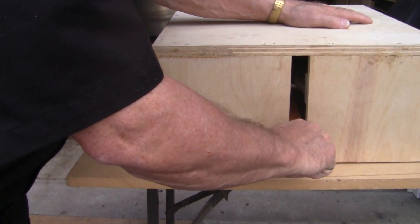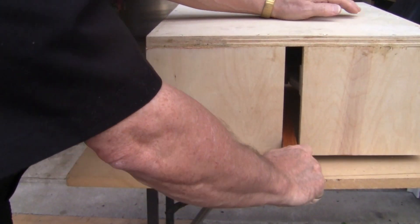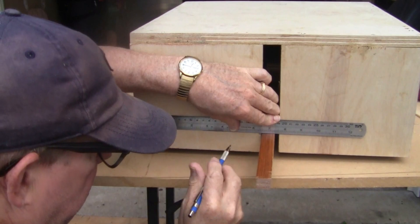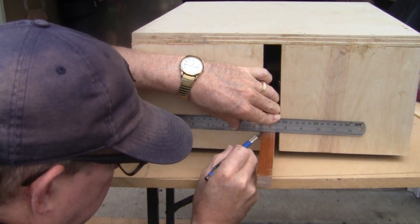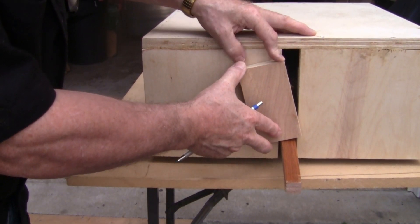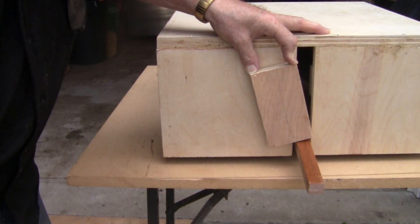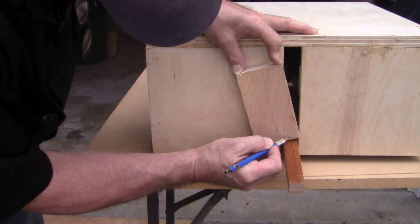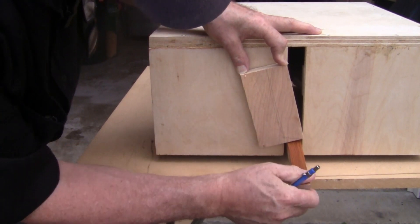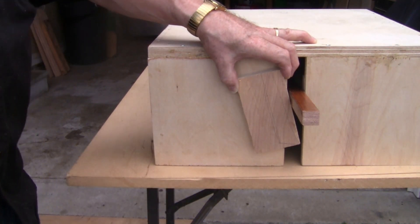So the thing we have to do is make some sort of catch that will hold the lever there. We're moving along — we need to begin with just marking a line. Let's see what we have in the scrap bin. I found this in the scrap bin; I don't know if it's going to work, but I'm going to do a very quick sketch — you probably didn't see that because my head was in the way. I'm going to do a quick sketch of what needs to happen, and let's see what we can do on the miter saw. I like to cut a notch.